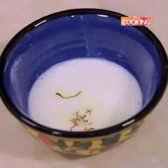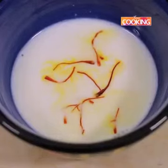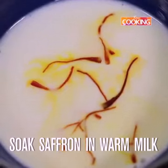For the saffron milk, I've taken 1 tbsp of warm milk and added a few strands of saffron.